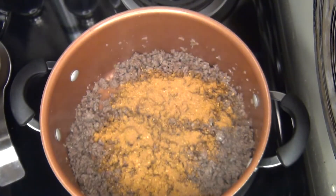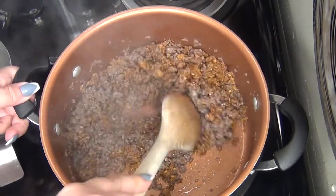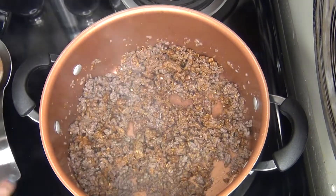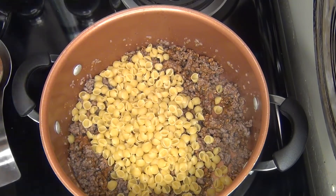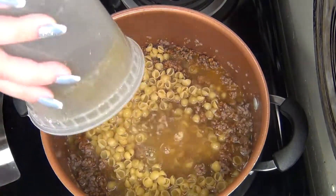Now I'm going in with my taco seasoning, I'm going to stir a little bit, and then I have my one and a half cups of shell pasta and one and a half cups of chicken or beef broth.